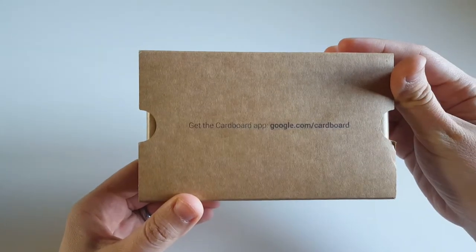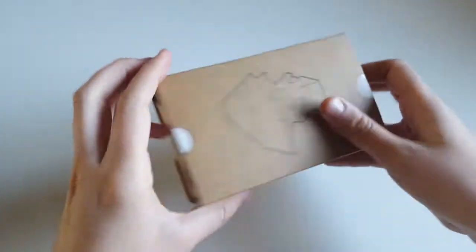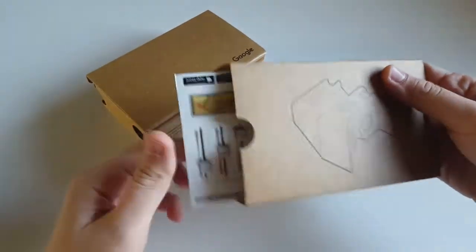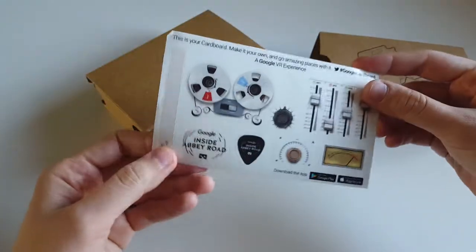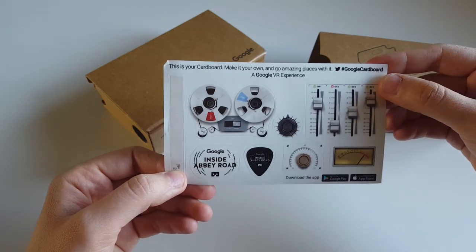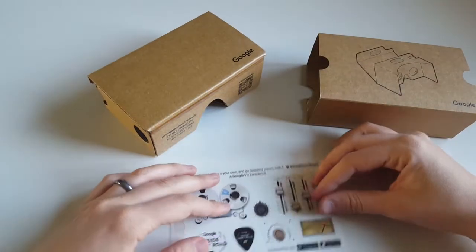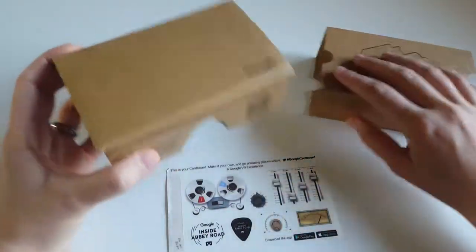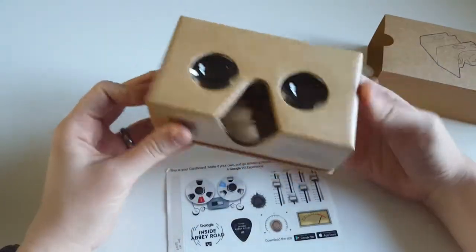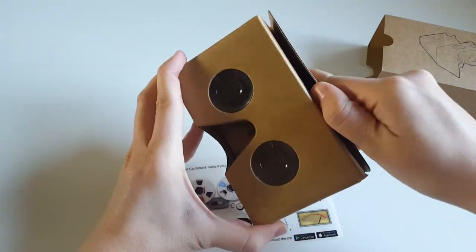At the back it says: get the Cardboard app at google.com/cardboard. I haven't done that but I plan to do it today. Let's see what's inside the cardboard device — first of all you get a bunch of stickers. It says 'make it your own and go amazing places with it, hashtag Google Cardboard.' I think I've got something for free that costs about 20 or 30 pounds, and that's awesome.